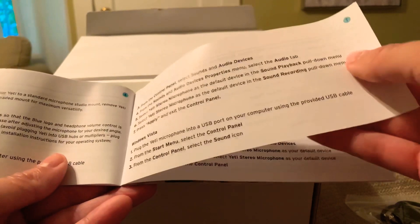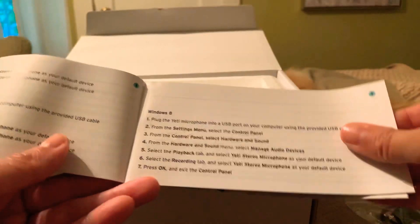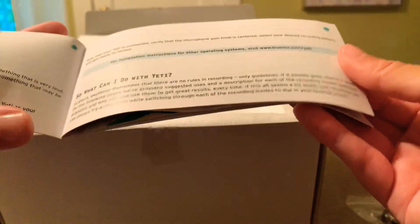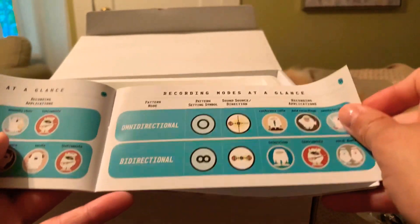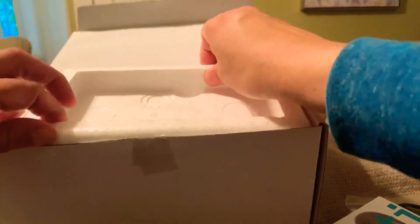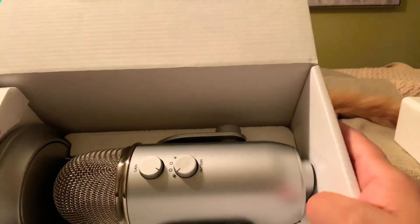Okay, 'Getting Started with the Yeti' — I'll read some of that later, there's a lot. Part of it is in Spanish so I can just use half of this booklet. Oh, this looks fun — this is really neat. I'll read about that later. Alright, get that out of the way and there it is, it's so pretty.